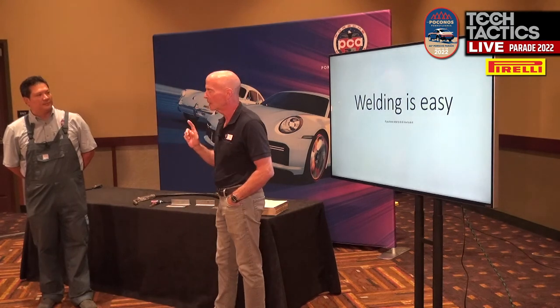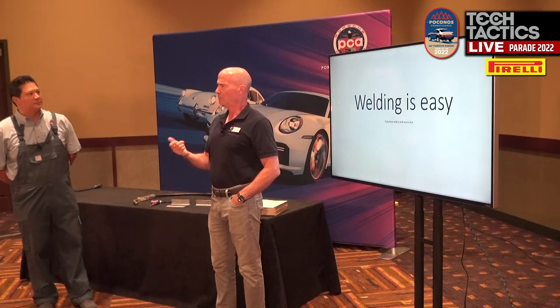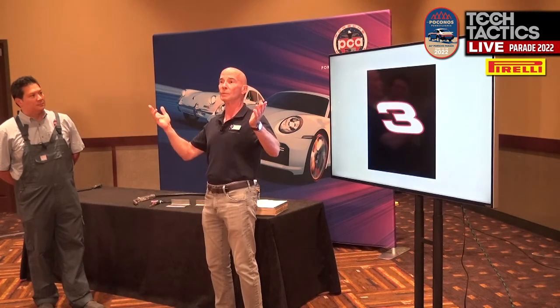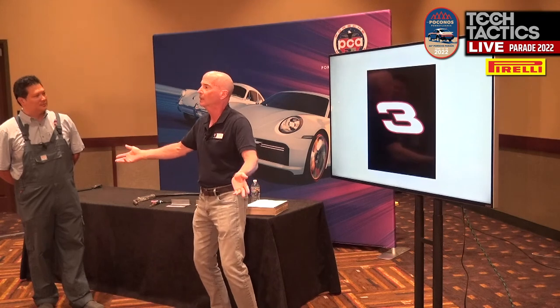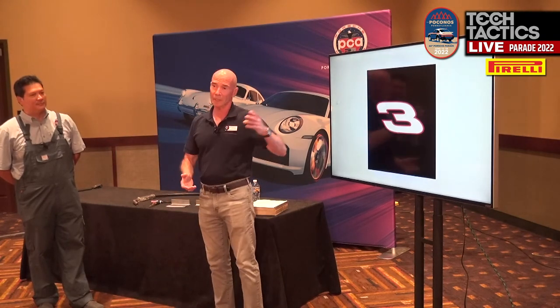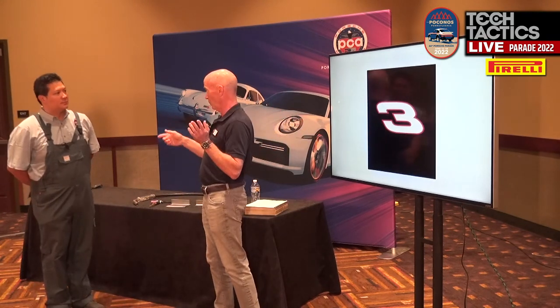If you think about driving a car on the track, it's accelerate, brake, apex — repeat as needed. By the afternoon you should be setting lap times. How simple is that? Of course we all know that's not it. Welding looks really easy until you get into it, and then all of a sudden it gets overwhelming.